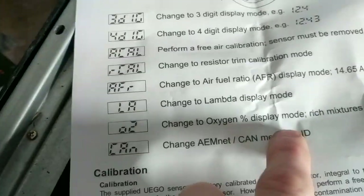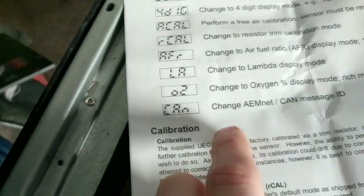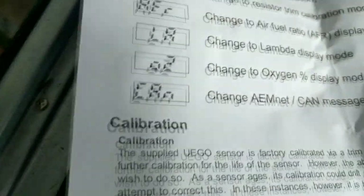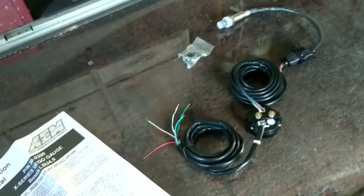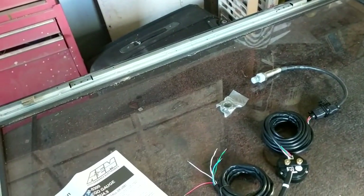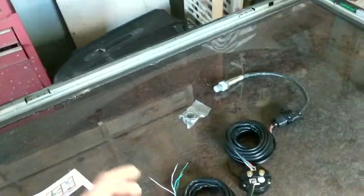There's also oxygen percentage display and you can change the AEM net message ID — I'm not sure what that's for exactly, might be something to do with linking the gauge to other gauges or back to the AEM ECU. But hopefully I've got time to play with this and just put it on the ED, not that I can drive it at the moment, but at least I'll be able to give you a demonstration of how it works and scroll through some of the settings.